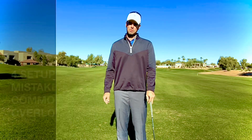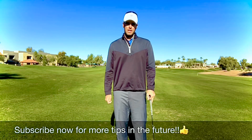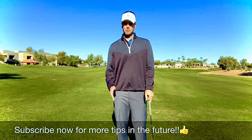If you haven't already, make sure you subscribe so you can see all the future videos we have coming out this year. Give us a comment or a like, and we'll go ahead and get going on those common mistakes that are not so commonly talked about.